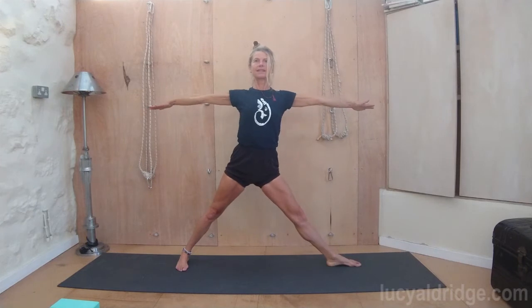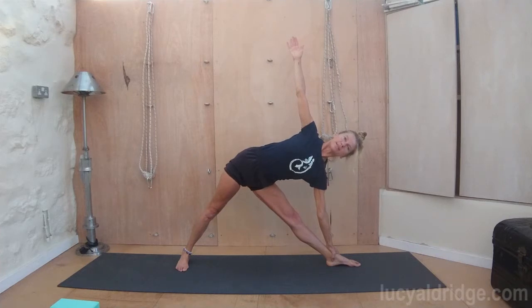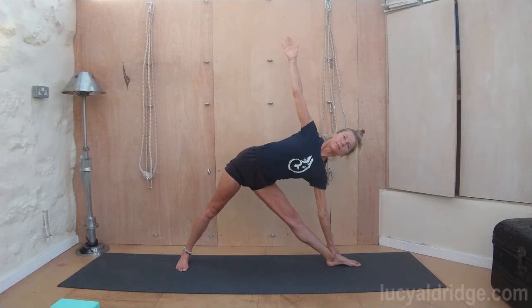Trikonasana. Turn the left foot in, turn the right leg out. Exhale, go down. Open the chest, shoulder blades deep into the back. Breath smooth and even. Inhale, come up. Bring your feet to face forwards, stretch out.